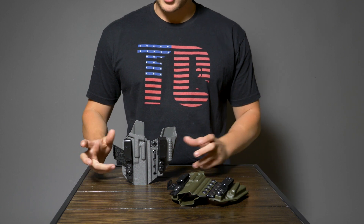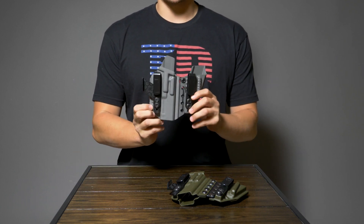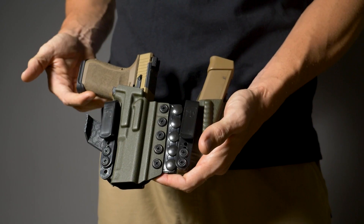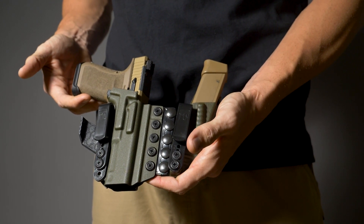Hey guys, this is Miles from Tier 1 Concealed and today we are taking a look at our newest line of holsters. This is the Elite Series and is available in the Axis as well as the Aegis. As we start to take a closer look at these, you really start to see all the details that make this the Elite Series.